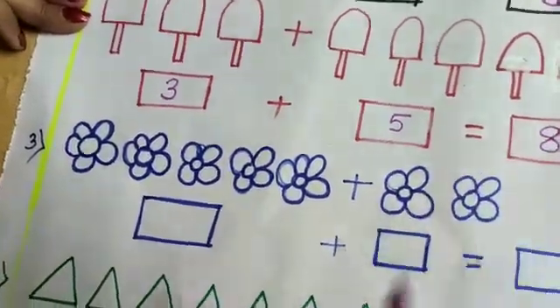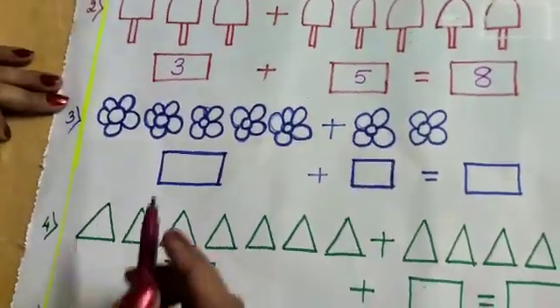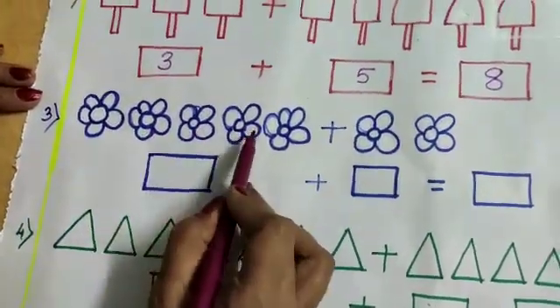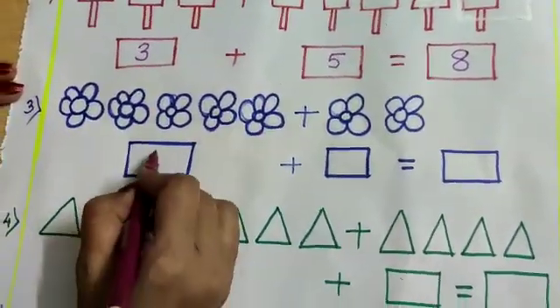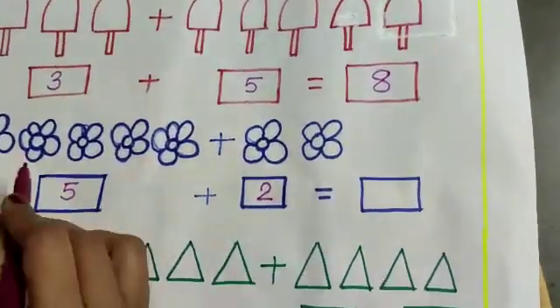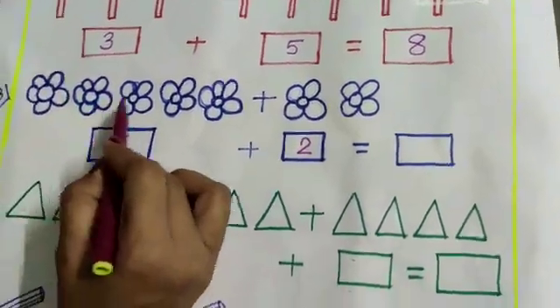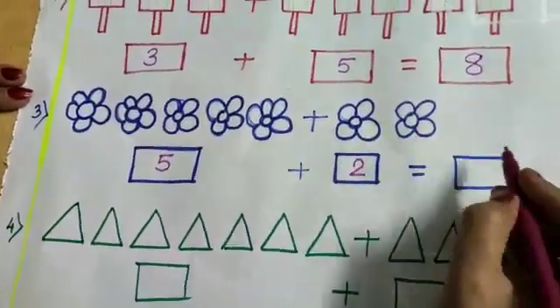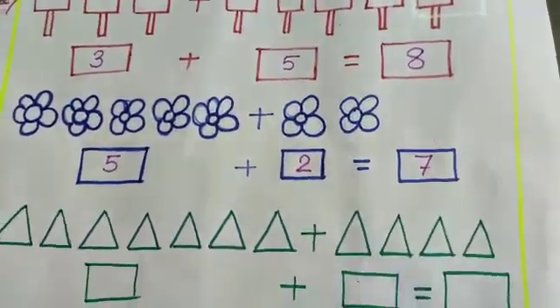Let us count the flowers: 1, 2, 3, 4, 5, and here 1, 2. Now total: 1, 2, 3, 4, 5, 6, 7. The answer is 7 flowers.